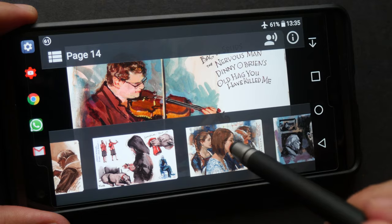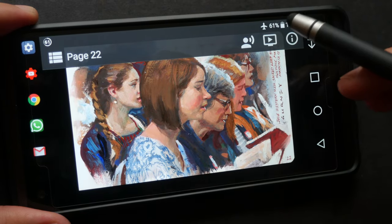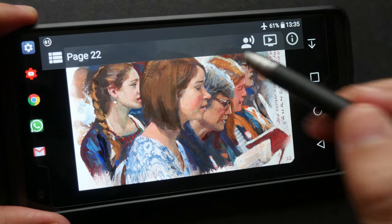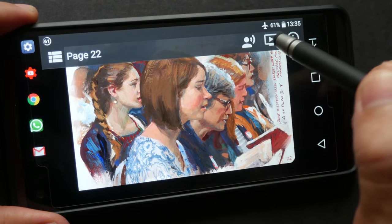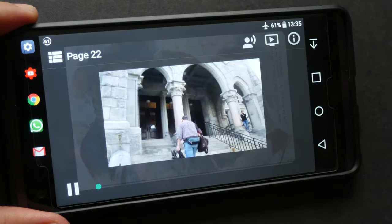Let me just play a video for you. In addition to the narration, for some selected pages there is also a video recording that you can watch.